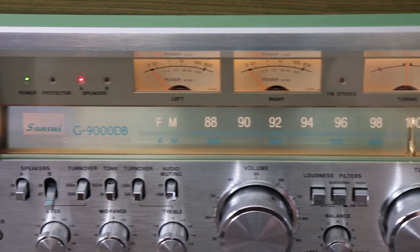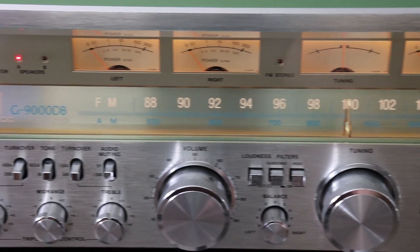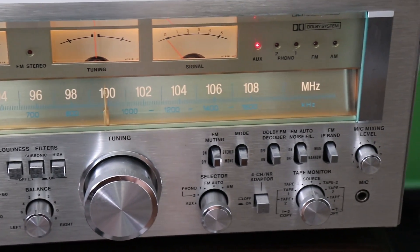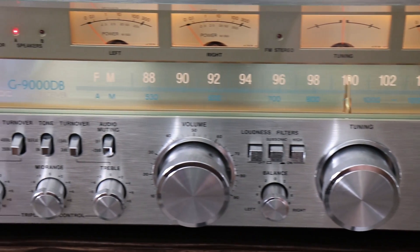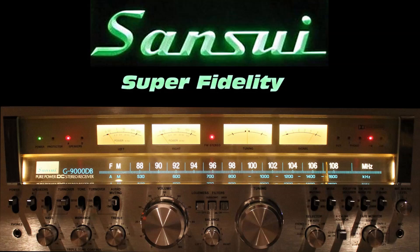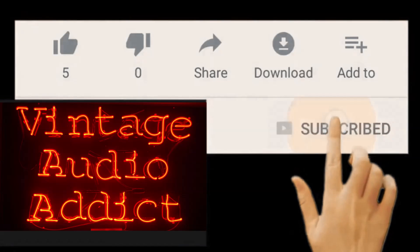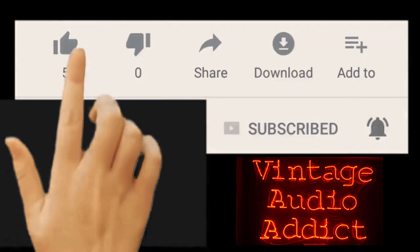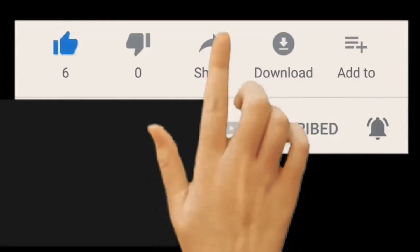Join me today for the repair, restoration, and testing of my Sansui G9000DB receiver — one of the most beautiful receivers Sansui ever made, and maybe one of the most beautiful receivers ever made by anyone. If you enjoy vintage audio equipment, you've come to the right spot. Please subscribe and hit that notification bell, as well as giving me a big thumbs up if you like this video and share it with others.